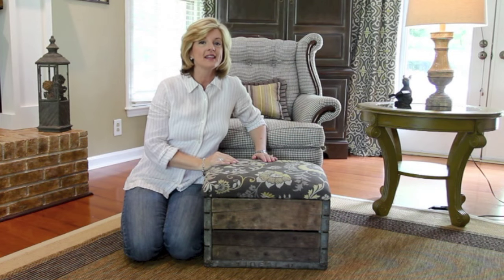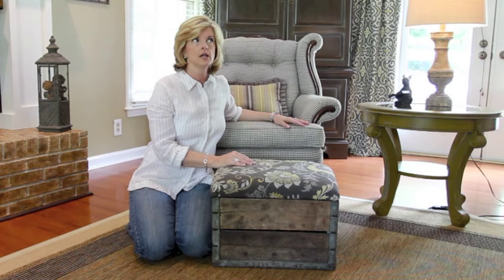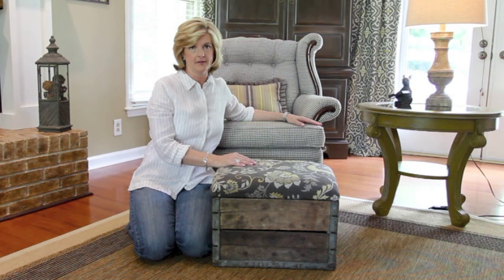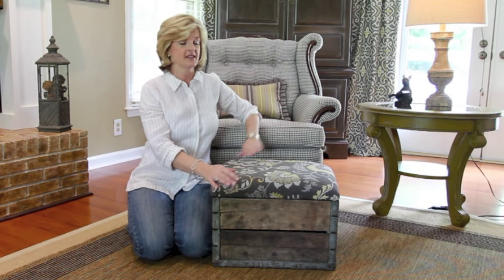Hi and welcome to my living room. I would describe my living room style as industrial slash vintage. The chair behind me — I actually got two of them at a garage sale for $40 and had them recovered in this gorgeous gray houndstooth fabric. After sitting in them, we realized we needed an ottoman.